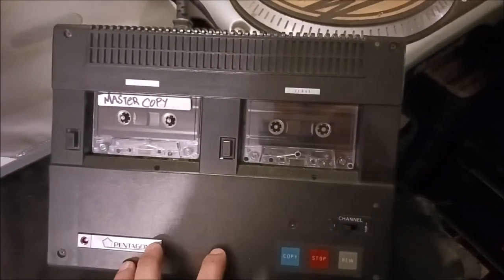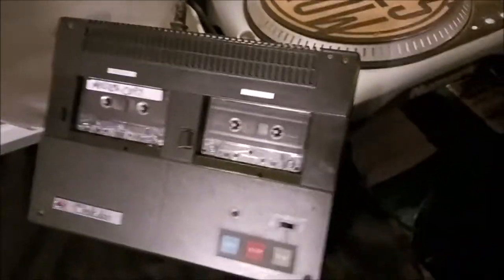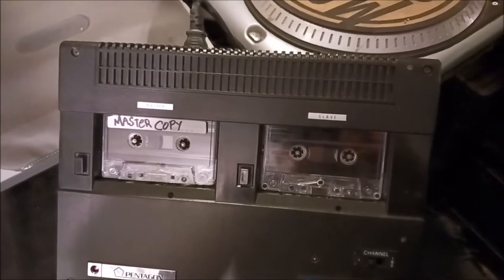This is one of my first cassette duplicators that I got before I got that big one right here. So I never really used it. It's been sitting in my closet, but I just found some really, really good use for it right now.